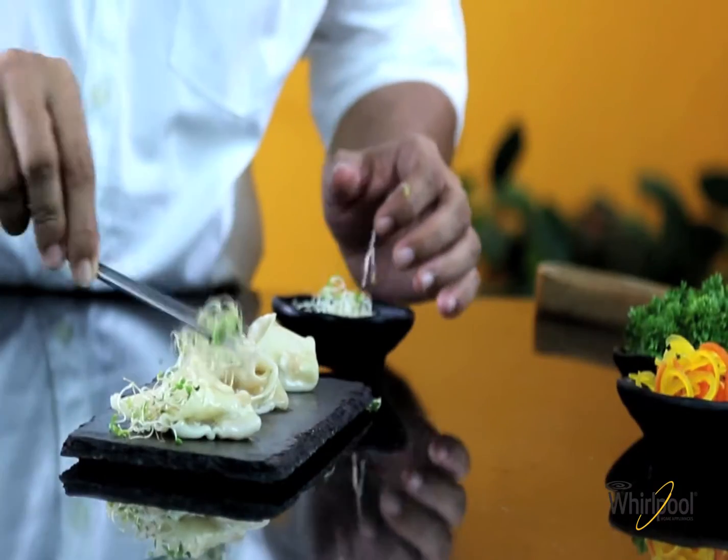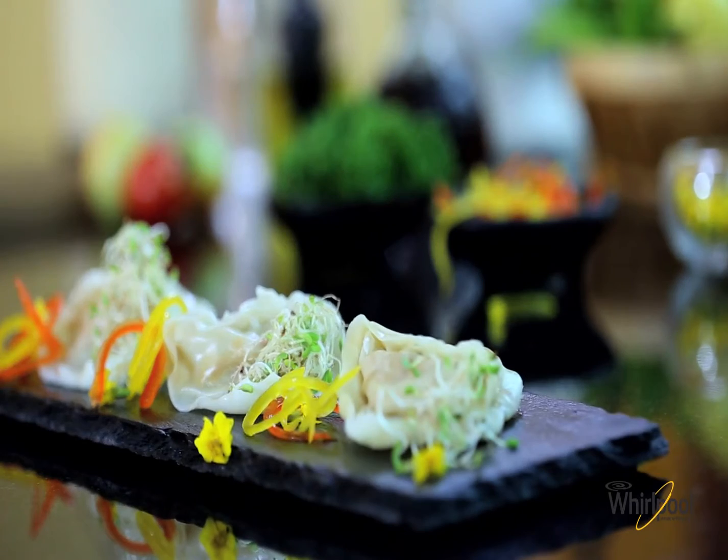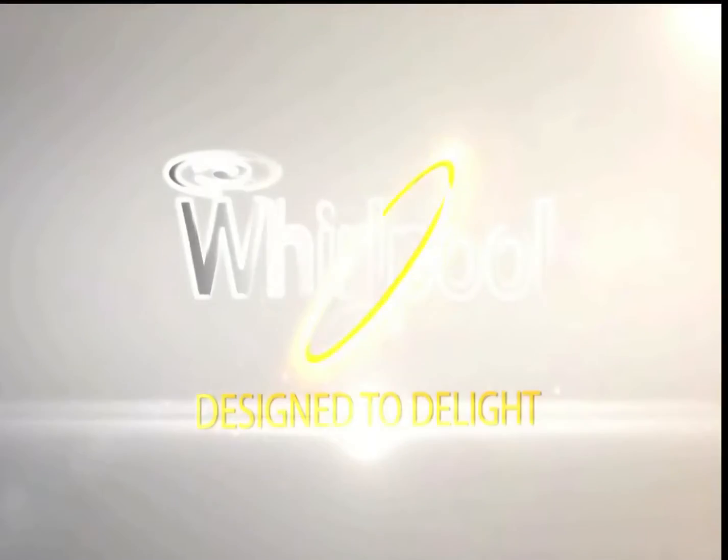Let's serve them with some sprouts and finely sliced bell peppers. Whirlpool.